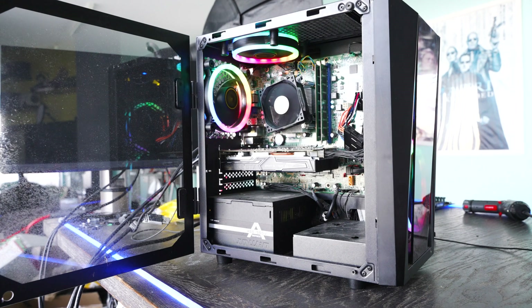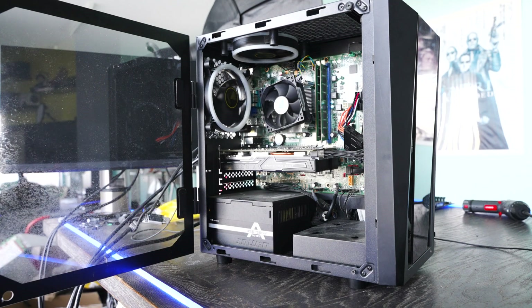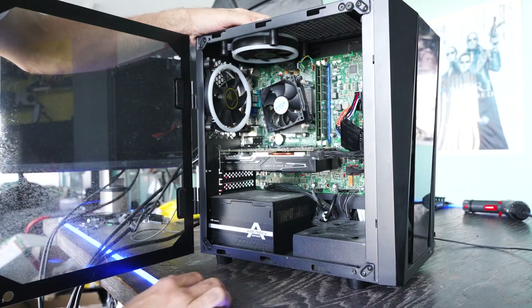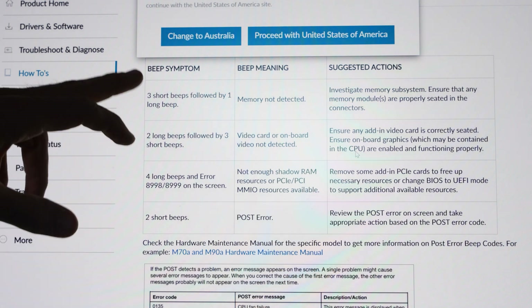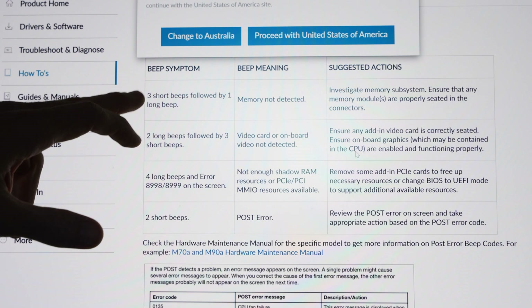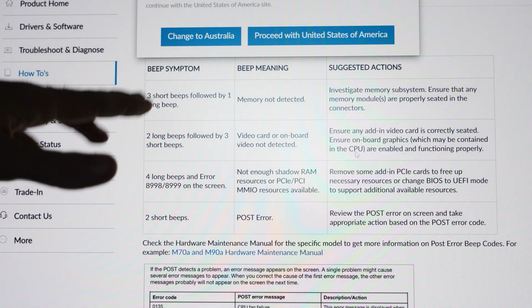Okay, so that's three short beep codes and one long beep code. Some motherboards will give you a readout and then we go check online what that means. However, it is a Lenovo motherboard — we can tell by the proprietary motherboard adapter — and it looks like it is a fourth gen version of this Lenovo. Going on to the Lenovo website and looking up these beep codes, it puts out the most common errors. Our problem — three short beep codes followed by one long beep — is right at the top, so I'm guessing it's the most common problem with these Lenovo motherboards.